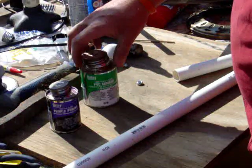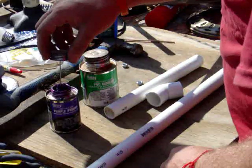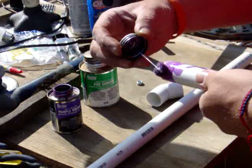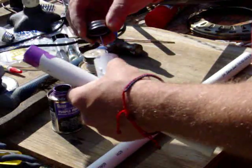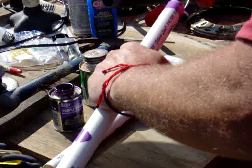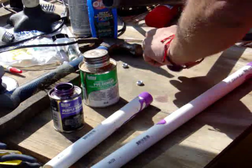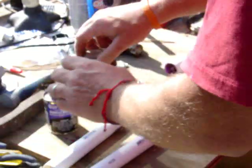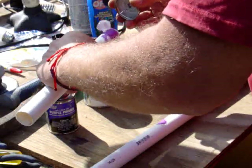This is purple primer for PVC glue and this is PVC cement — these are pieces for the tail section. This purple primer cleans and also dissolves some of the PVC, kind of softens it up and gets it ready to glue. Like I said, don't wear clothes you don't want to get stained.